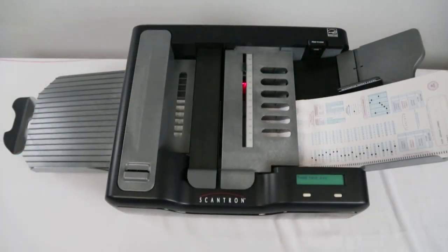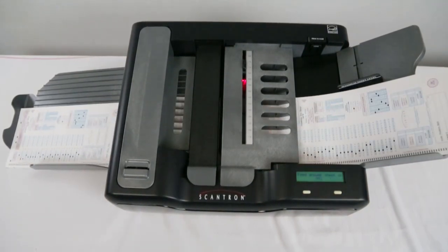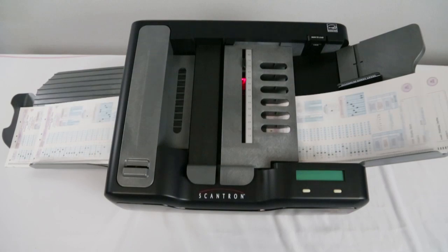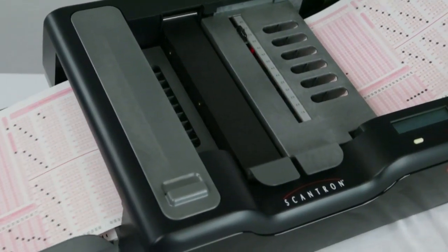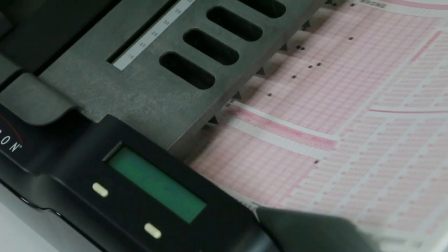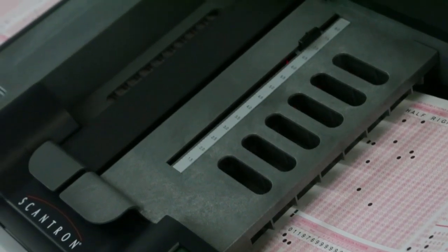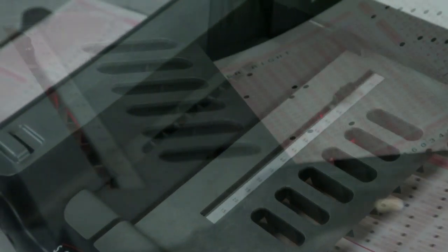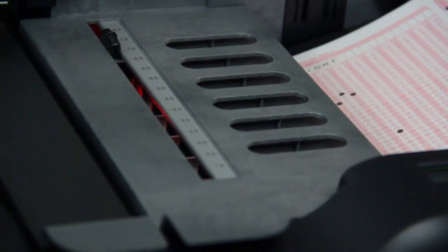The Opscan 4ES packs a lot of processing power and throughput into a compact, high-performance scanner. It's fast and efficient, processing up to 2,800 sheets per hour. To promote continuous processing, the automatic feed hopper holds 100 sheets. You spend less time constantly reloading and more time analyzing trends and transforming data into actionable insight.